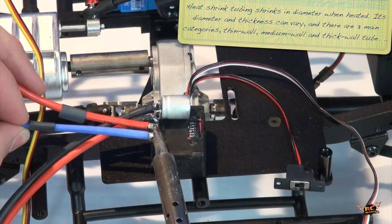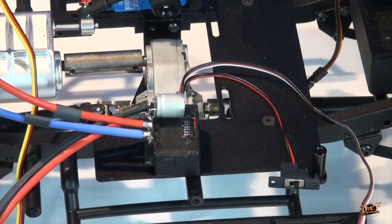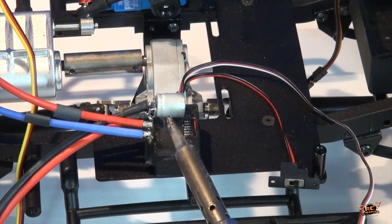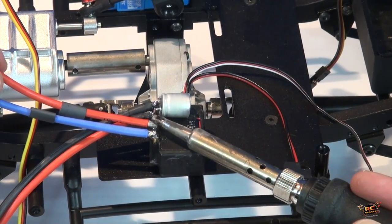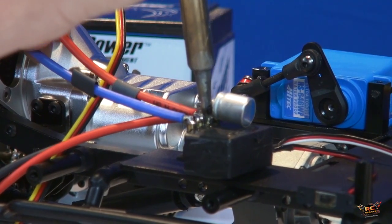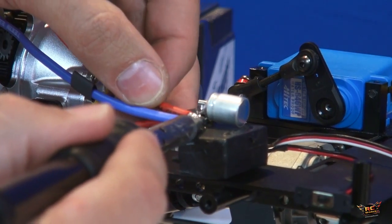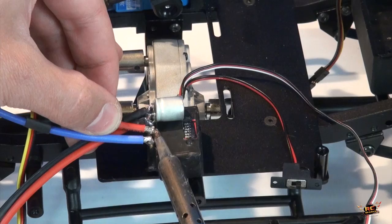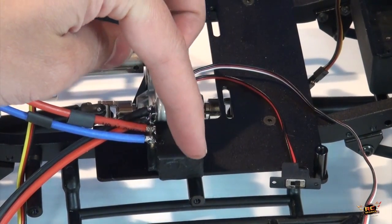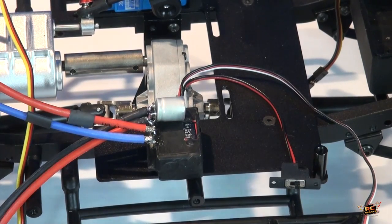Make sure both of these soldering points have plenty of solder — nice and strong. Make sure you don't burn your ESC with your soldering iron; I've done that a few times when I was less experienced. Nothing like doing such a nice wiring job and having your ESC look like you put the iron on it and burnt or melted a corner. That's a big bummer.